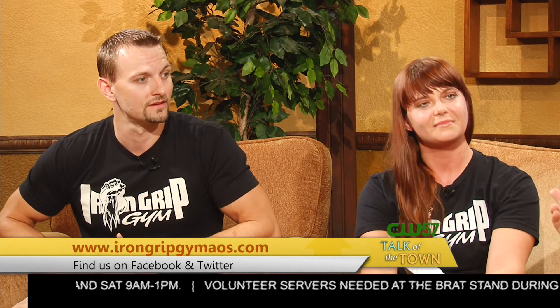Dustin and Nicole Parrish from the Iron Grip Gym — thanks so much for joining us. Thanks for having us. Don't go away, there's more Talk of the Town coming up right after this. Stick around.